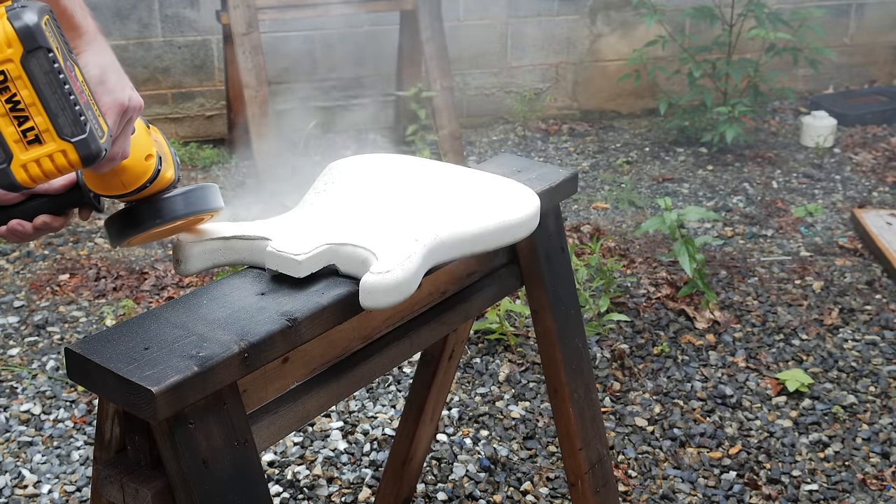Unfortunately I ran into a little bit of an issue fitting the electronics into the control cavity, probably because the guitar kit I used doesn't match Fender specs. But after a little bit of tweaking I got the pickguard installed, and then I was in the home stretch.